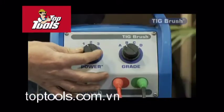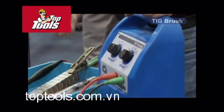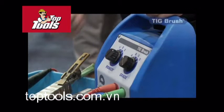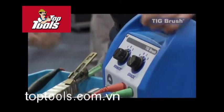We've got three settings: low, medium, and high, which change your voltage. Depending on the thickness of your stainless steel work — if you're using like 0.4 or 0.6 — you can dial it down, because this brush generates heat and it will distort the steel, so we can actually alter the voltage for that.